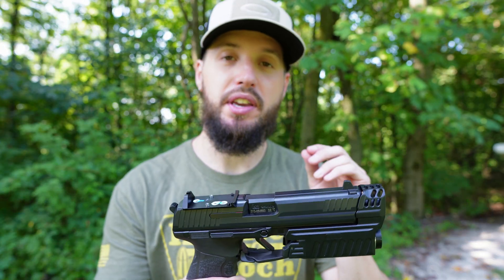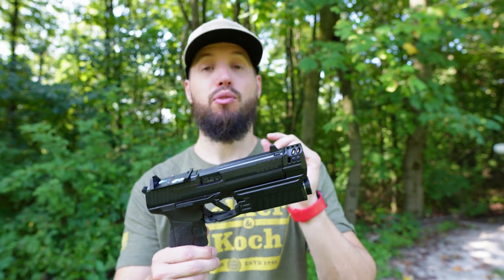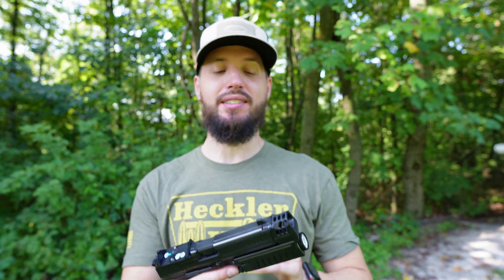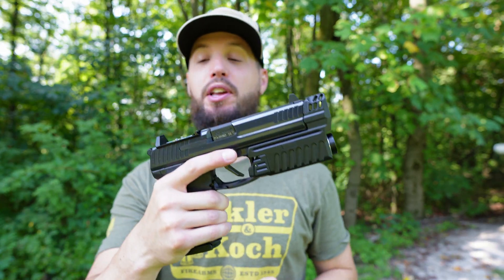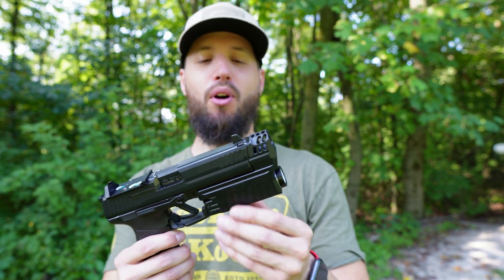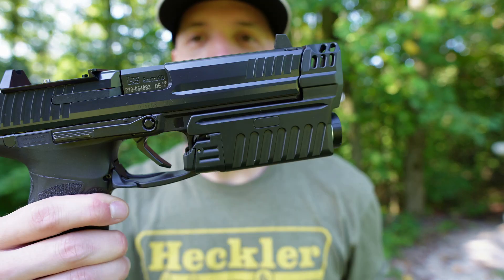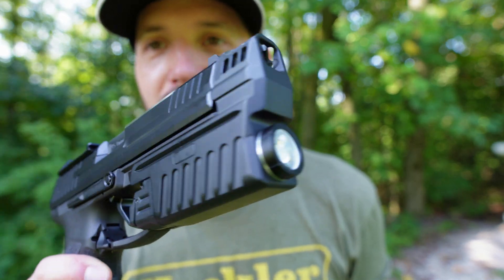So you might have seen my video a little while back on the Langdon P30L with the movie-correct John Wick Thread-On Compensator. Awesome gun, awesome piece, awesome way to set up your P30L. Now what I've done is taken that off — HK Parts has a brand new P30L comp and you've got a flashlight built in.